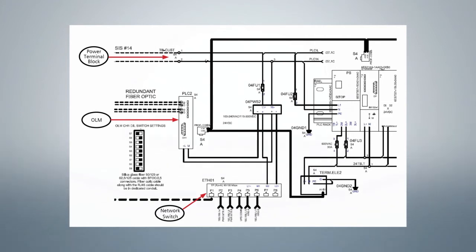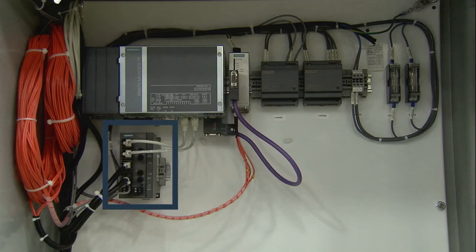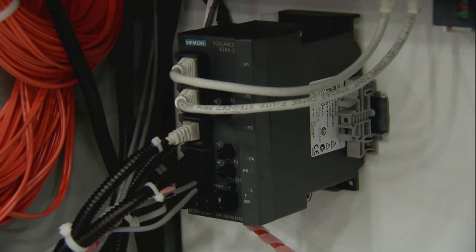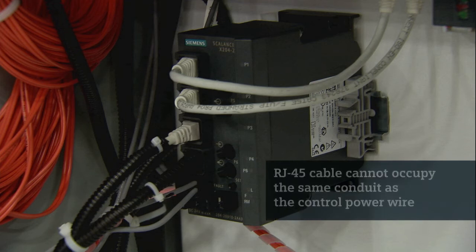Finally, check to be sure the RJ45 cable runs from the network switch in the low-voltage switchgear auxiliary compartment to the network switch in the remote HMI enclosure. The RJ45 cable can occupy the same conduit as the fiber optic cable, but not in the same conduit as the control power wire.